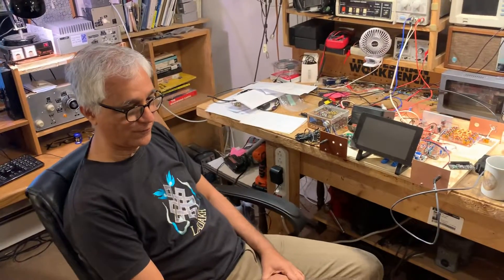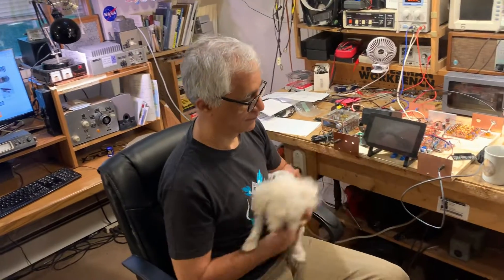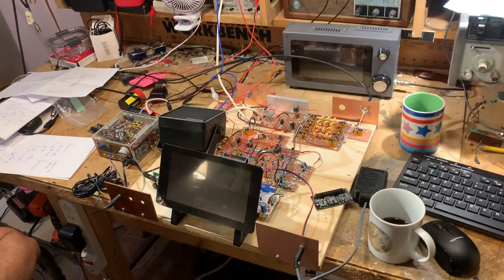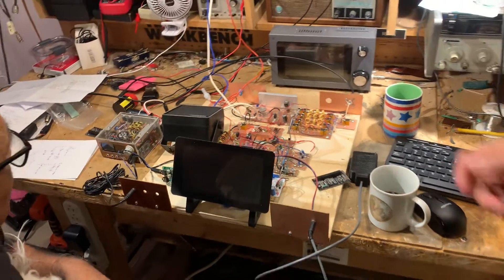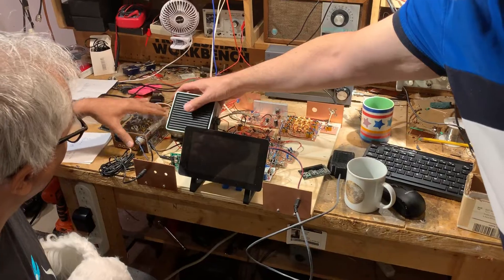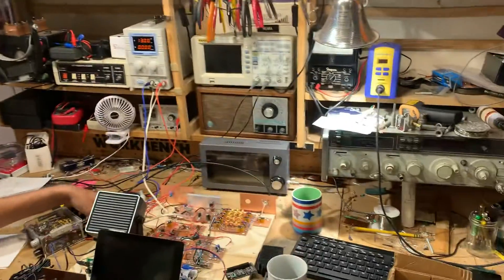Today is May 31st, 2024, and we're here in the Solder Smoke Shack East with Farhan, VU2ESE, and he's got Guapo. Dean KK4DIS is here, and we have Dean's homebrew SBITX, which we've been using. We made a contact today on 20 meters, and we actually used the 0.1kW linear amplifier, and it was great.